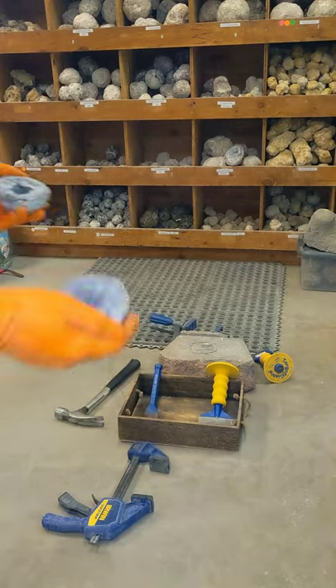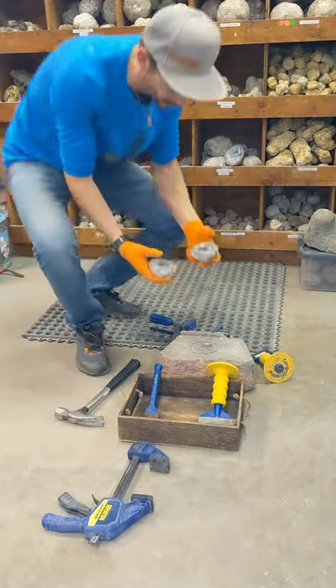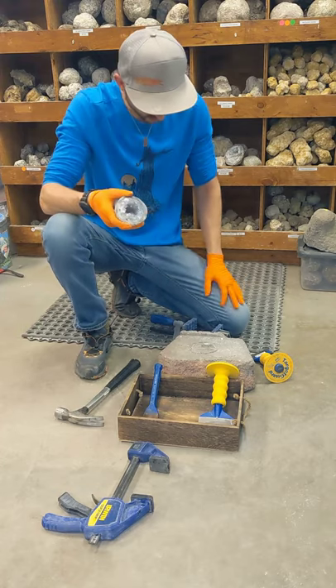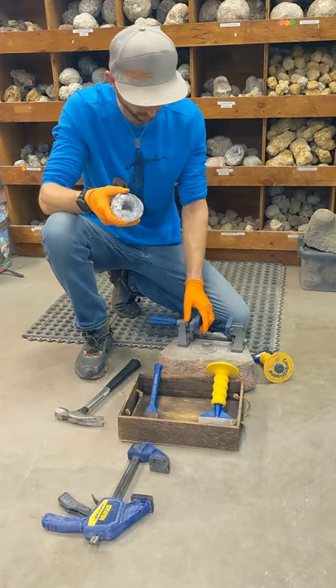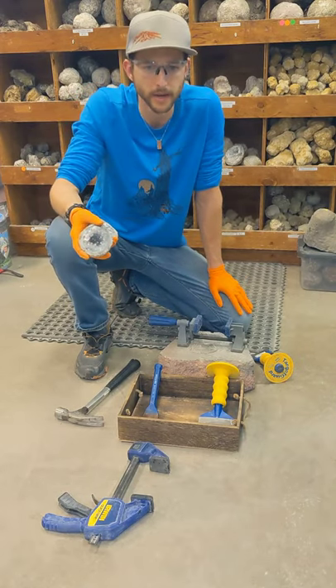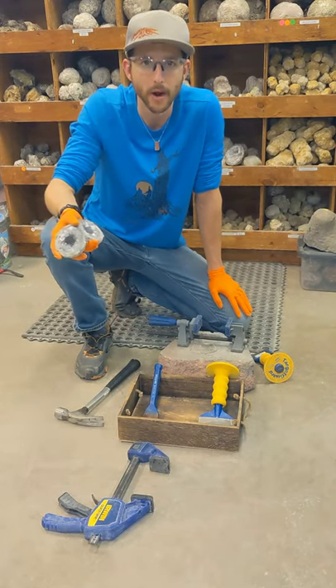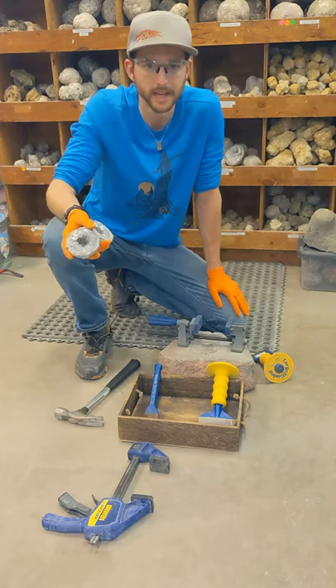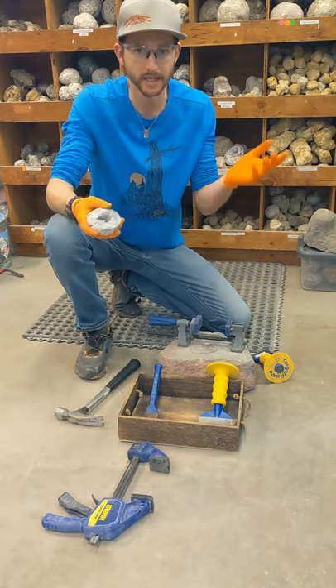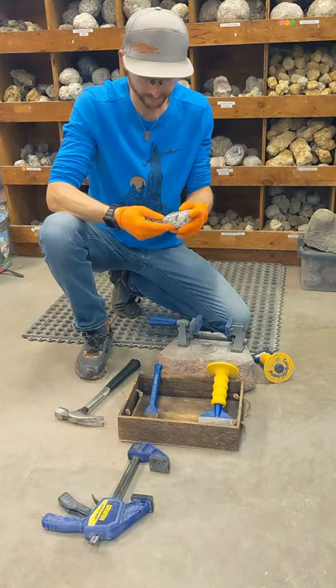That's how you crack with a hammer and chisel, folks. Hope you enjoyed it and good luck at home. If you want to find any of these tools and you don't already have them, you can check out the links below — it'll take you right to it. Happy cracking! If you get something cool, please send us your video or pictures, or tag us on social media. I'd love to see it.